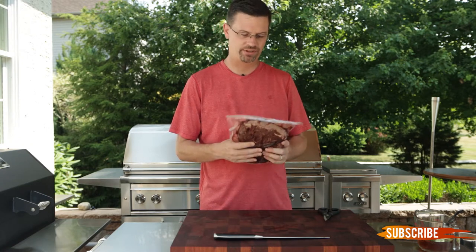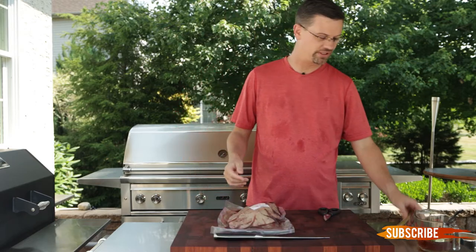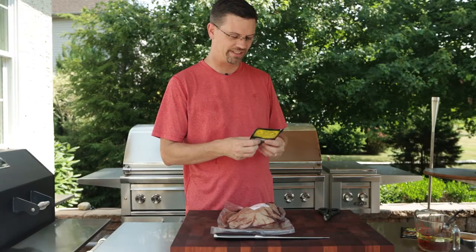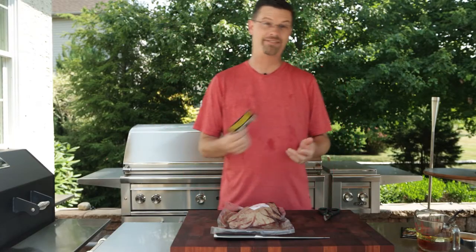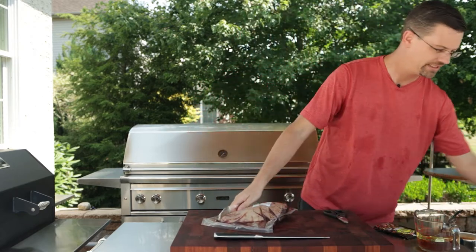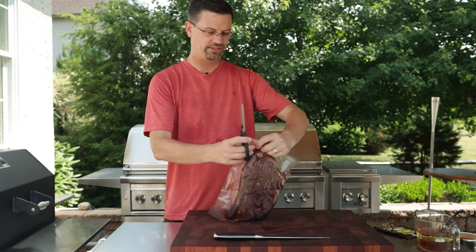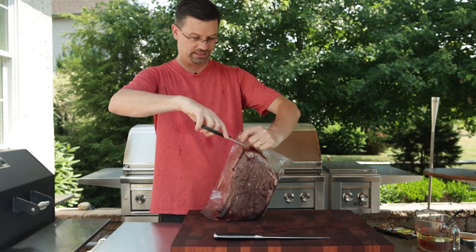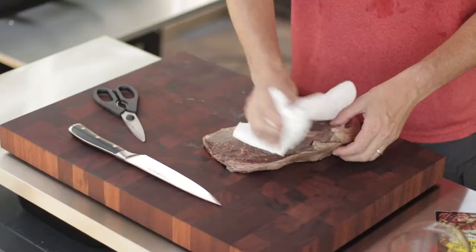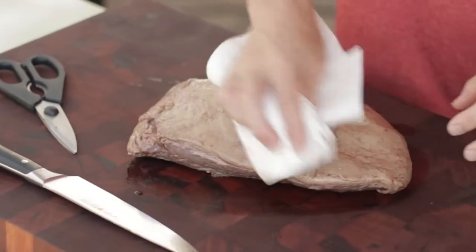I picked this up locally at a butcher, and what we're gonna do is marinate this first. Grill Mates just so happens to have a Brazilian steakhouse marinade — I haven't actually used it before, so we're gonna try it out. Let's get this open. We're gonna marinate it for probably three or four hours, and then we'll get the links ready. We're just gonna pat this guy dry so the marinade will be able to stick to it.